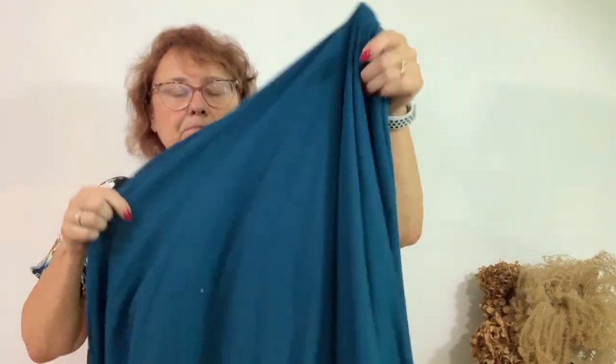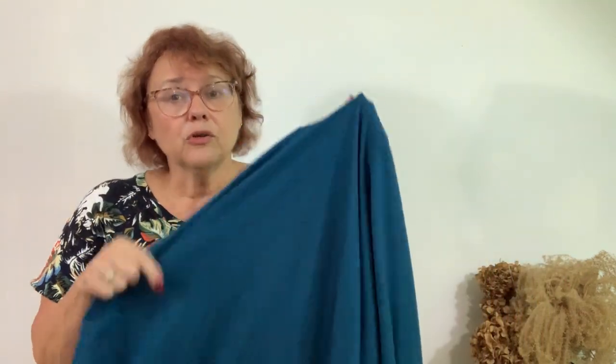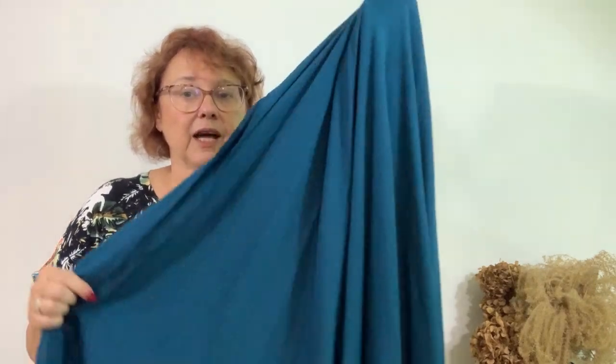Besides our pattern, we need a fabric. This is a bamboo knit — this is what we're going to make the dress out of. It's actually beautiful to sew with. If you've never worn bamboo you're absolutely going to love it; it just drapes on the body. This is also a jersey viscose, which flows really well — more of a summer lightweight fabric. I'll add some pictures and you can read the write-up about this on the Minerva site.